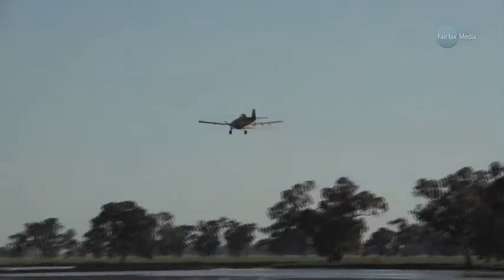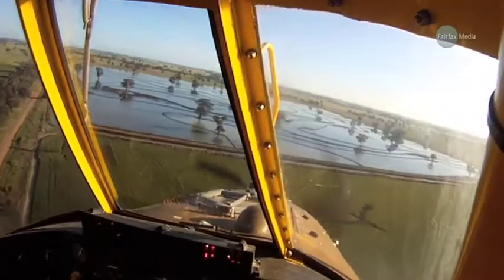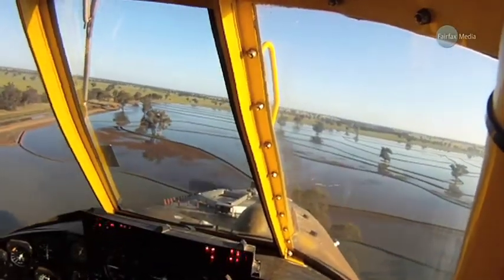It flies just 25 meters above the ground, high enough to pass safely above the trees, but the pilot is flying low enough, fast enough, and at a uniform height to ensure that the rice drops in the right spot.